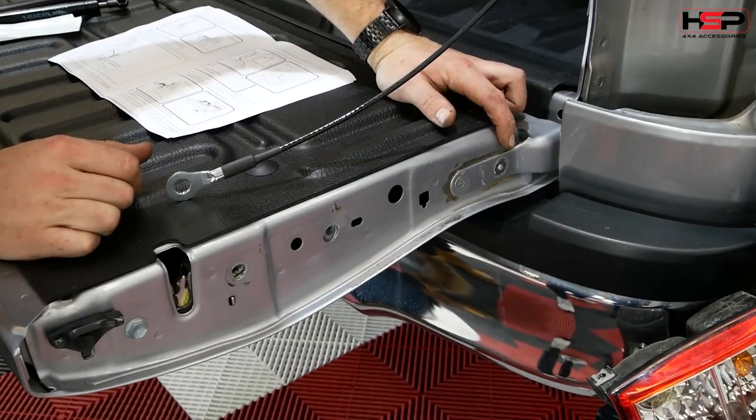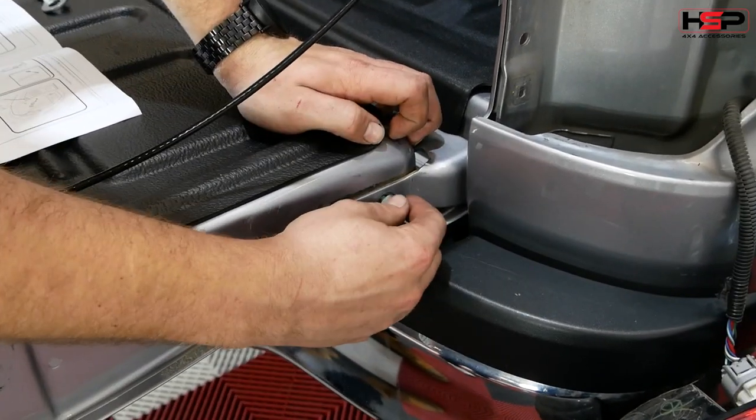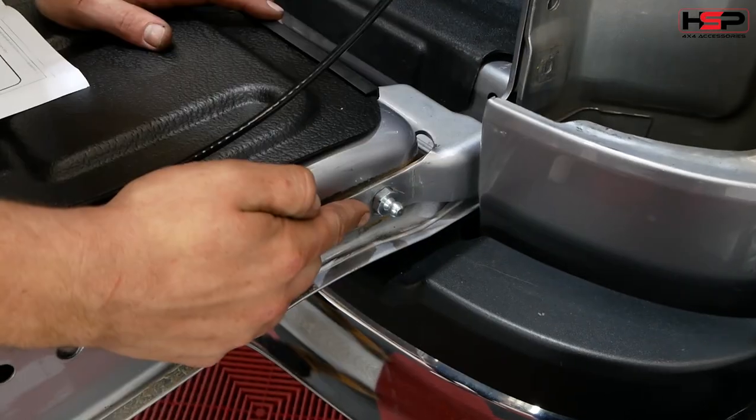Be sure to have movement on the cable on the shoulder bolt. Remove the indicated bolts and discard, then place the M8 ball bolt over the tailgate hinge as indicated and fasten.